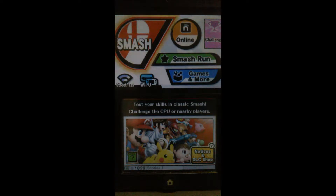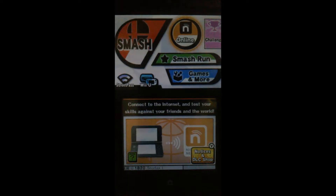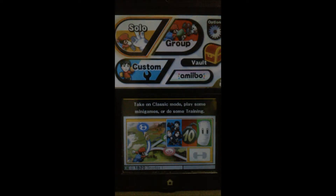Okay guys, here we are now in Smash. I'm on the 3DS — as I explained in the other video, I don't have my Wii U at this point. So let's go to the amiibo settings and set our amiibos.